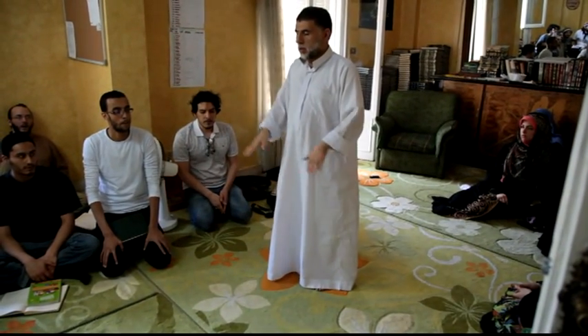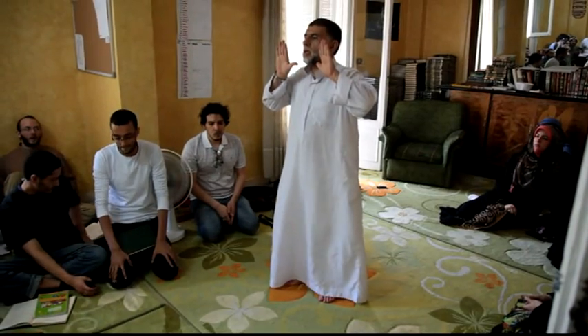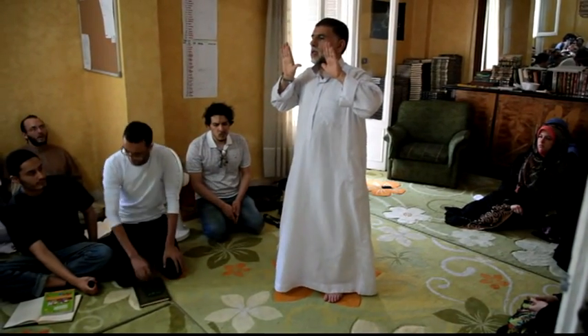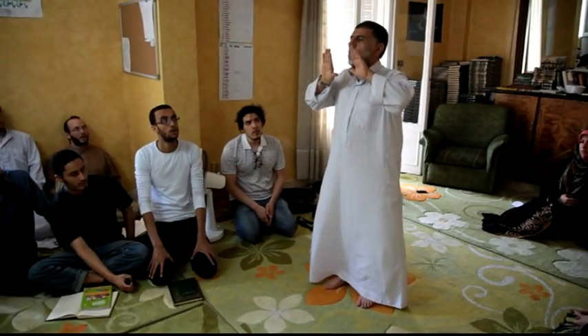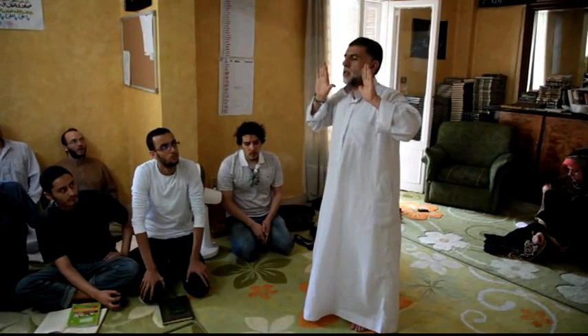This is the Takbirat al-Ihram. You start off by saying Allahu Akbar. As such, you put your hands beside your face, in front of the face. The fingers are at the position of the ears, as you see. The thumbs are at the front area and underneath the chin if you go like this. This is the first Allahu Akbar — the Takbirat al-Ihram. Now we are in prayer.